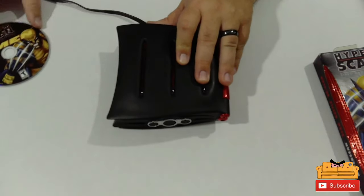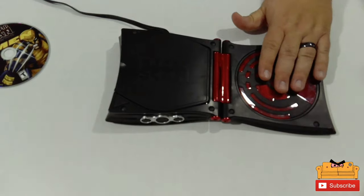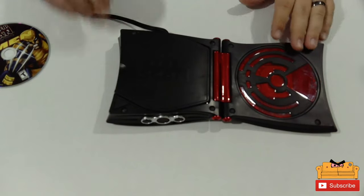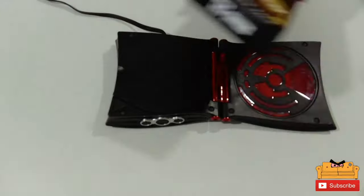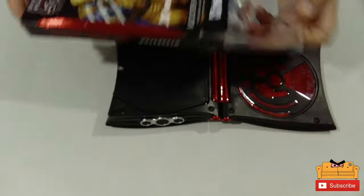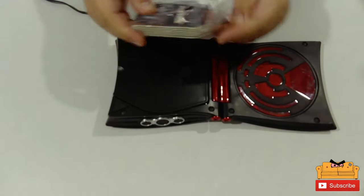The CD case opens very much like a book, and then you have the HyperScan — this is where you would touch the cards. I have not played this before; this is going to be the first time I play with this. Here's your CD-ROM slot, so we'll put the game in there. I did open these booster packs already to see what I got for the future.